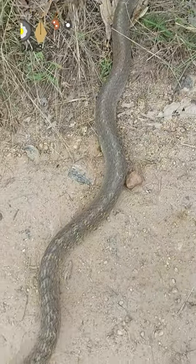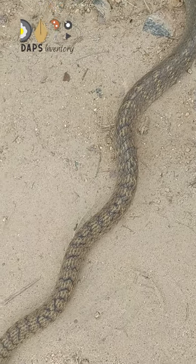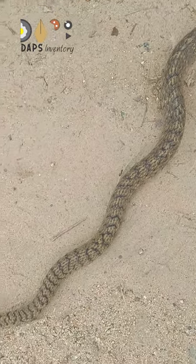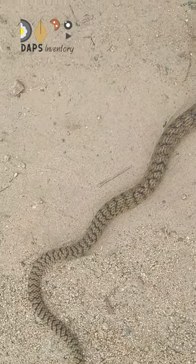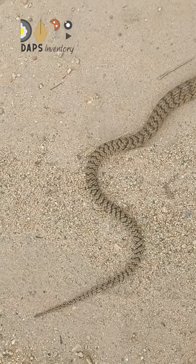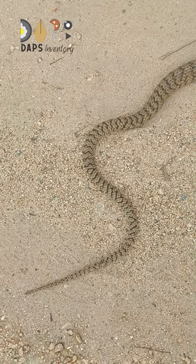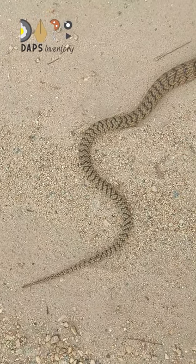This snake is a rat snake. This snake is around 6-8 years. Thank you friends.